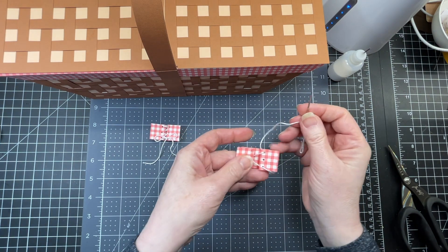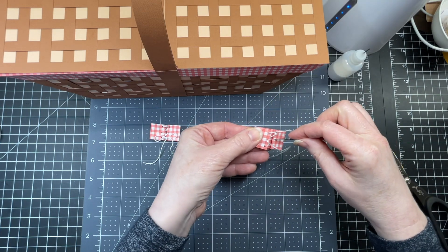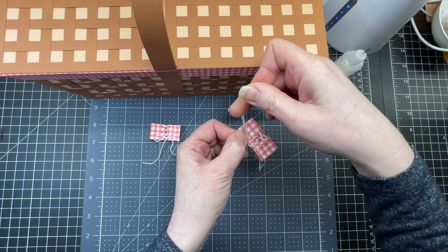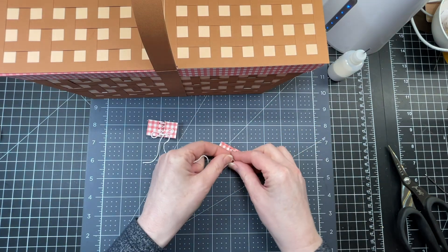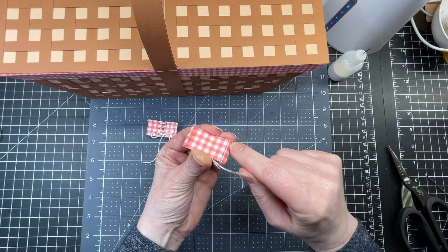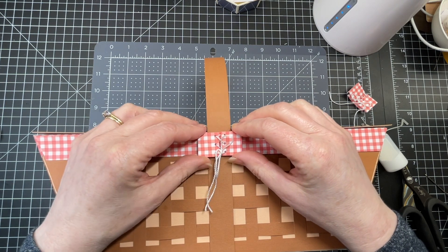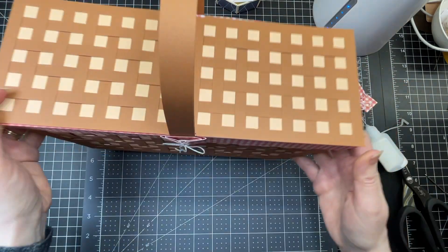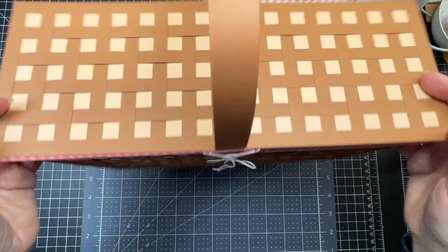I've got some embroidery floss — you could use any kind of craft cording or thin twine. I'm cutting off about 12 inches. I have a needle, leaving a long tail, and I'm threading through the top hole, then through the middle hole on the other side, then coming up through the bottom hole on the original side — a lot like lacing up a sneaker. I'm doing that from the other side as well. Then I'm pulling my little ends and making a bow. I'm putting glue on the back — on both of those thin little tabs on both sides and all the way along the back. Positioning this piece centered over the handle with the edges even with the flap, and doing the exact same thing on the other side — and there we have it, my picnic basket.